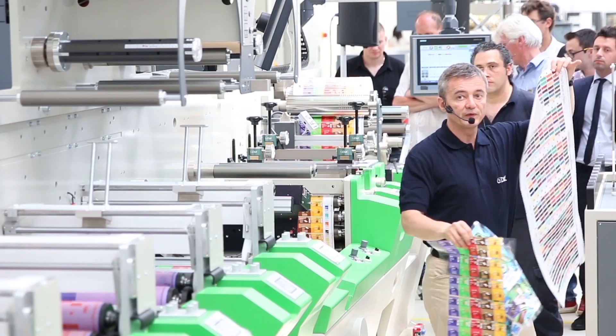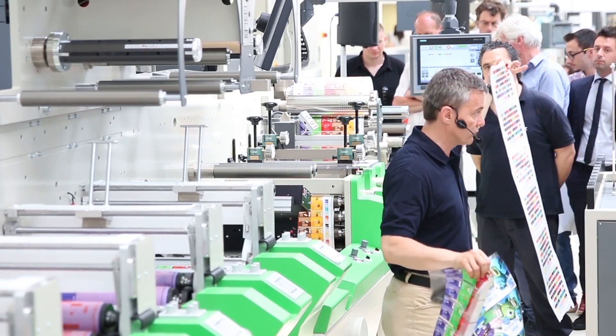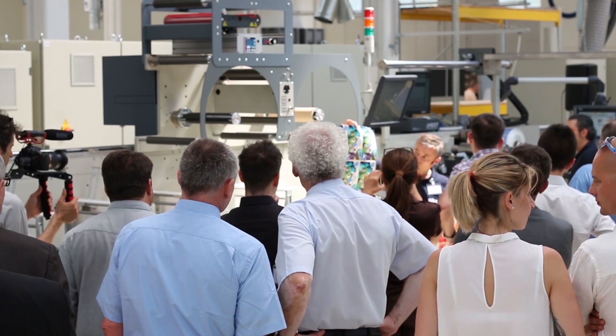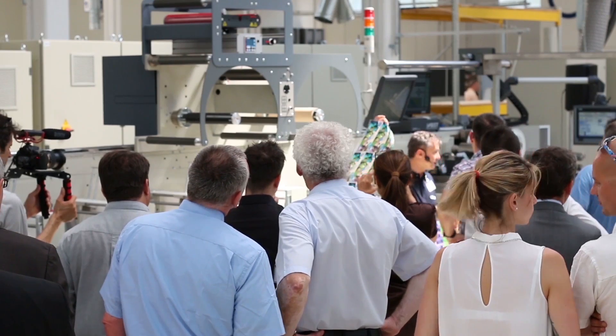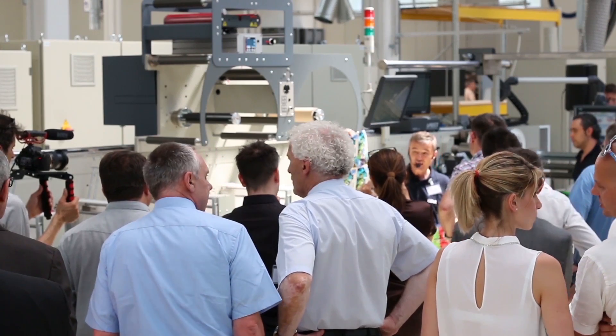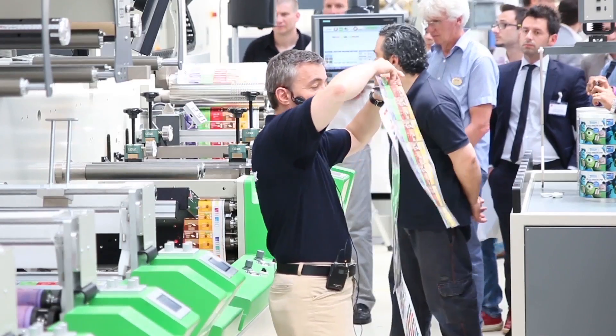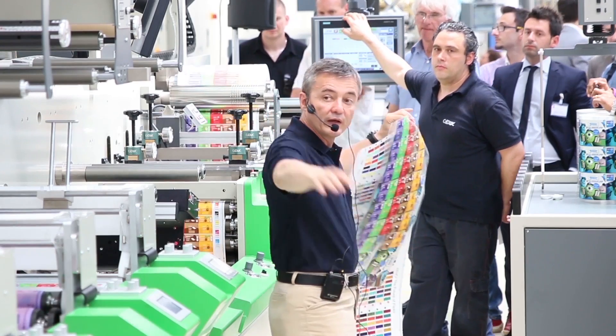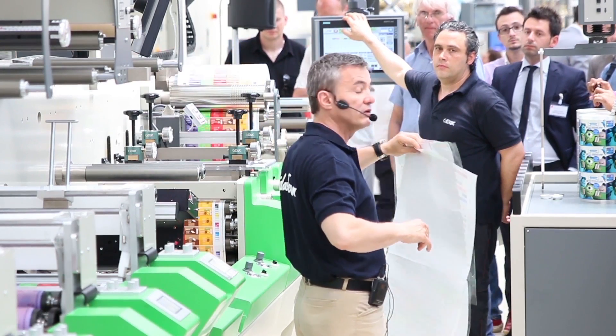We have been printing a hundred and twelve Pantones. Then we die cut a full process of ninety lines per centimeter, two hundred and thirty-three lines per inch. And then here we have another totally different die cutting with ten Pantones — a totally different job. All in the time of ten minutes.